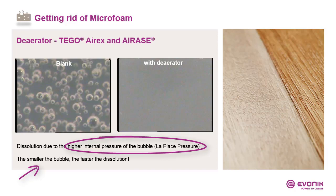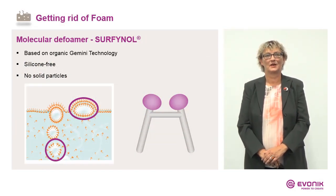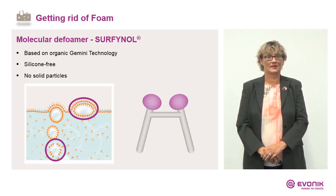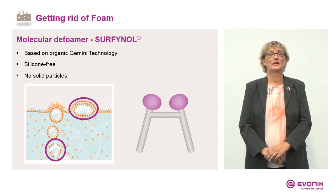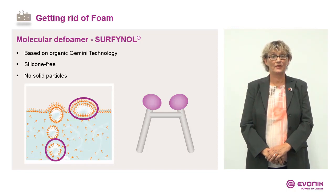Therefore, the dissolution is quicker. The deaerator supports the formation of fewer microfoam bubbles and the formation of small bubbles with high internal pressure. Besides Fomex, Erex, and I-Race, we also have the Surfinals — so-called molecular defoamers. They are based on organic Gemini surfactant technology, are silicone-free, and contain no solid particles. These are active against micro and macrofoam depending on the formulation.